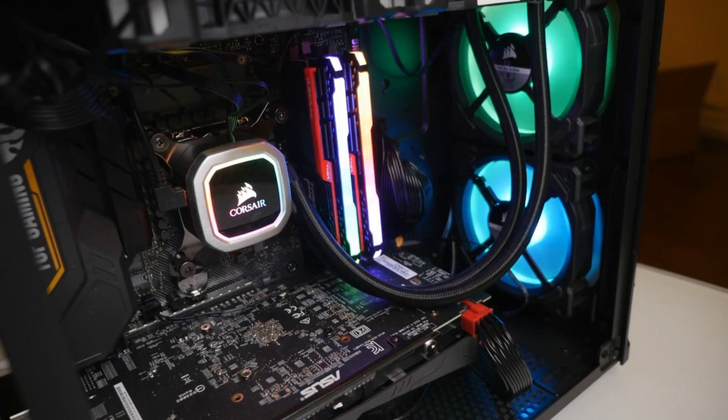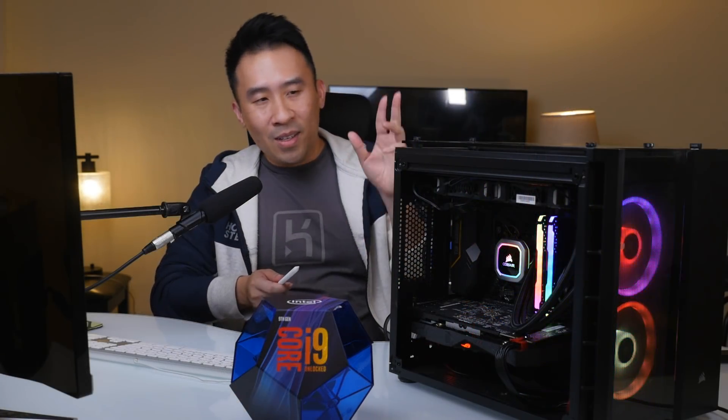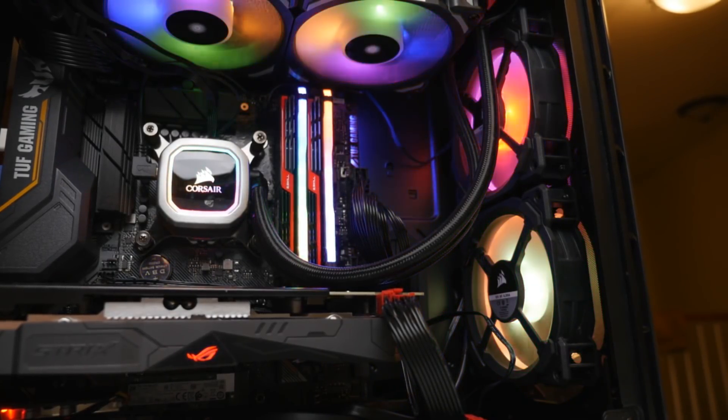Welcome back to another video on the letsbuildthatapp.com channel. Today's video we're going to focus on what exactly is inside of my hackintosh build. I want to say that the installation process is fairly easy in 2019, but there are some things that will cause you to pull your hair out. If you do enough research and have enough perseverance, one day you'll be able to build out one of these yourself.